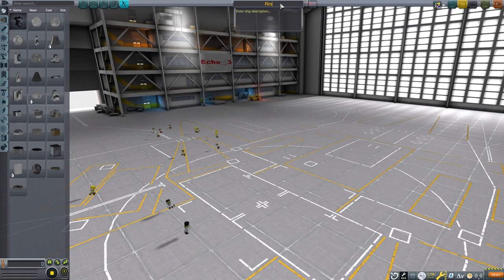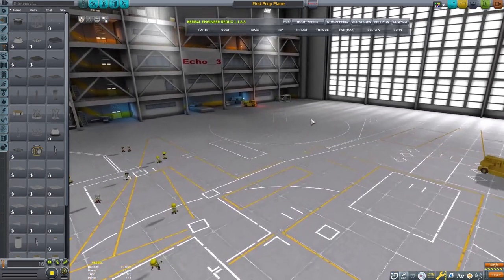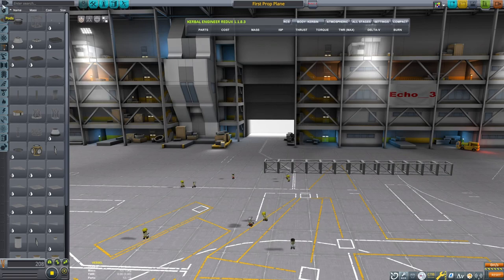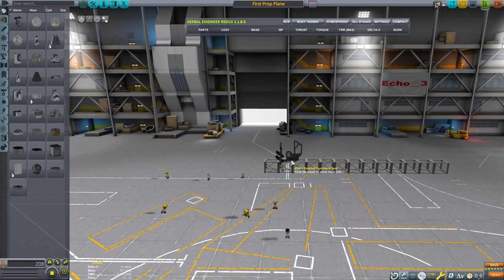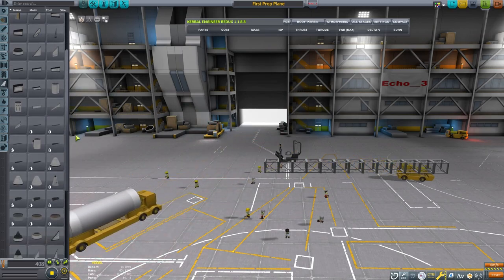This is Echo3 and let's discuss making a very simple propeller driven airplane. After working with the Breaking Ground DLC for quite a while now, I have been able to learn more about working with the rotors and propellers. I would like to revisit my propeller airplane discussion. For this scenario, I wanted to greatly reduce the complexity of this design.